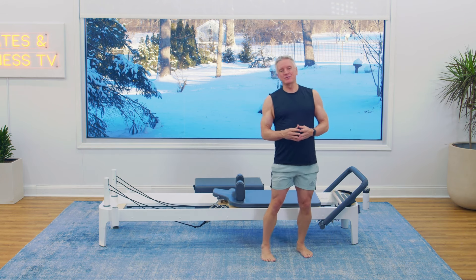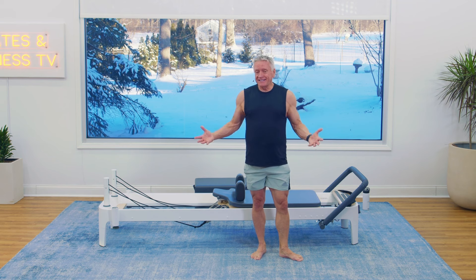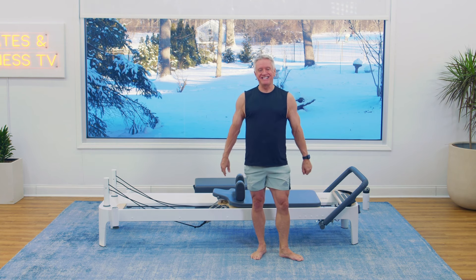I hope that you enjoyed this workout, and if you did, I hope you'll check out JohnGary TV. On our site we have thousands of workouts on reformer, mat, chair, spring wall, and fitness — everything you can possibly want, with no ads or interruptions. I hope you'll join me on JohnGary TV today.